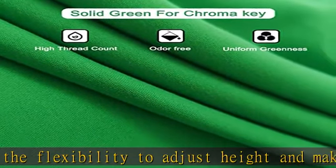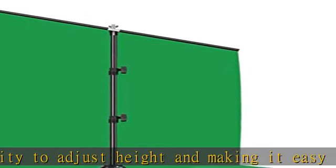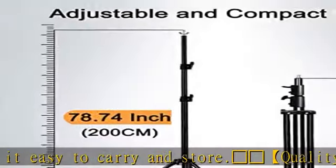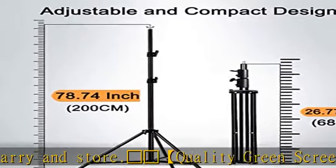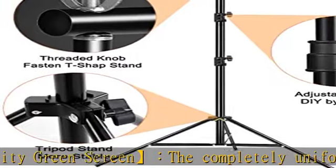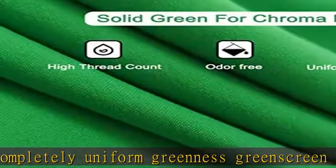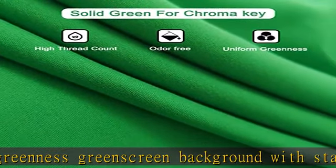Elevate your video production: the high slide green screen kit is an essential tool for content creators and photographers, enabling the addition of custom backgrounds to images and videos. The result is a professional-looking final product that takes your video production to the next level. Check the description to get this product today at the best price.